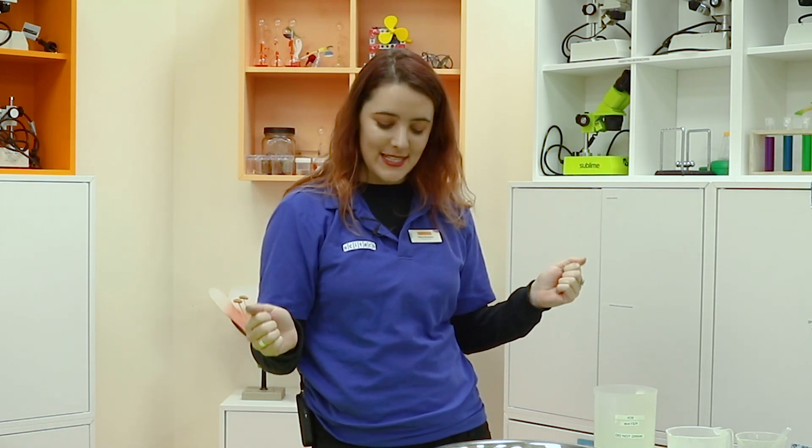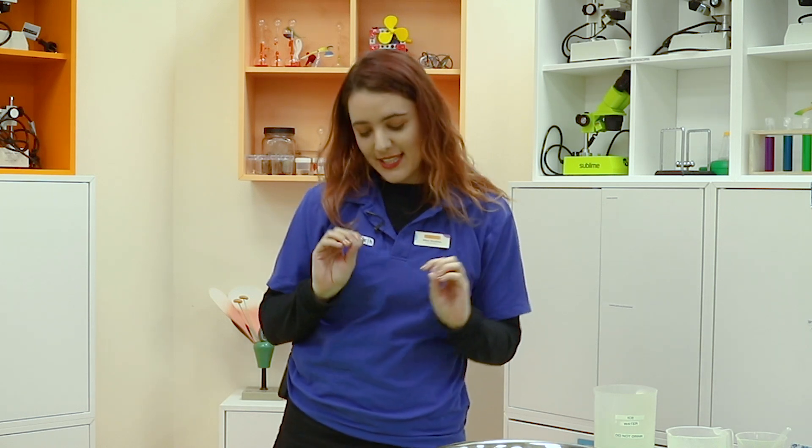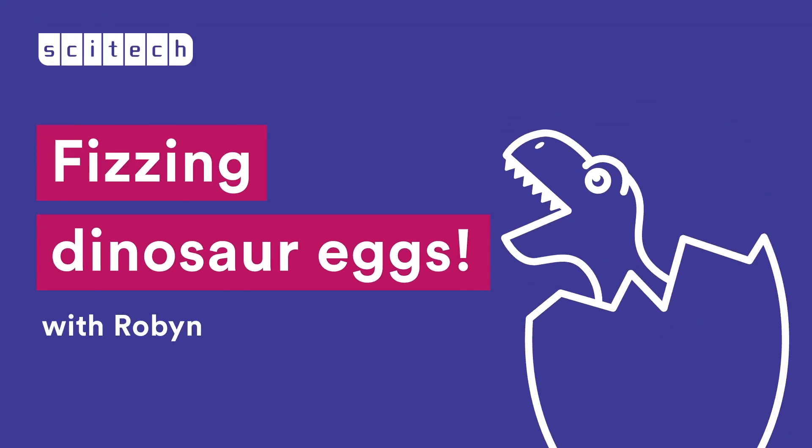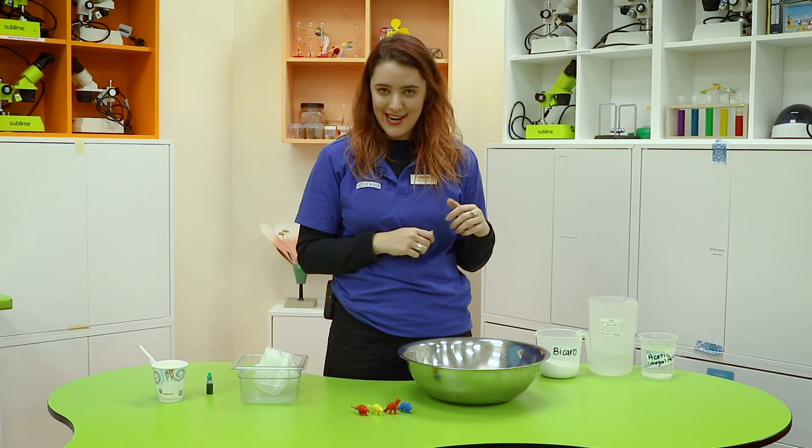Hello, my name is Robin and today, because it's coming up for Easter, we are going to make some eggs — but not just any eggs, we are going to be making fizzy dinosaur eggs.